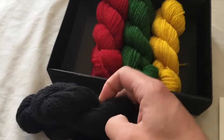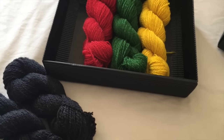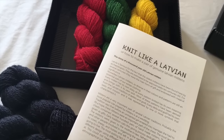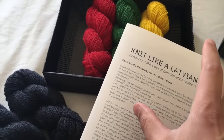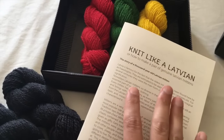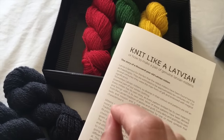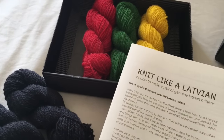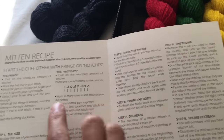Inside the box we've got two little skeins of black, the red, the green, and the yellow. The pattern is called 'Knit Like a Latvian, or How to Make a Genuine Pair of Latvian Mittens.' I'm aware I'm going to have to do quite a lot of work deciphering this — I've already had a quick look and I'm not entirely sure what it all means, so wish me luck.